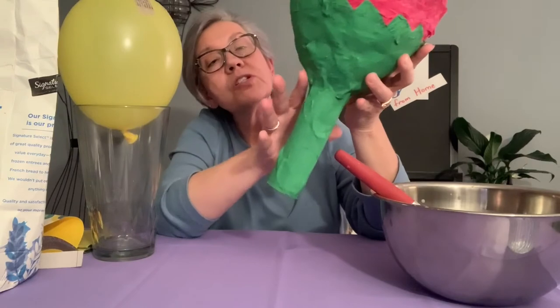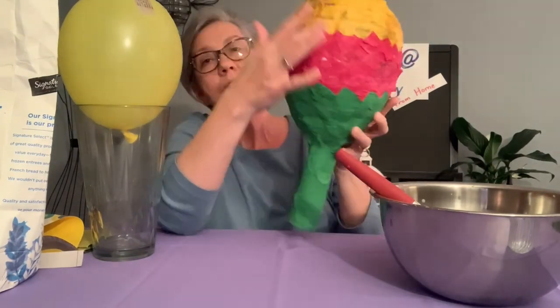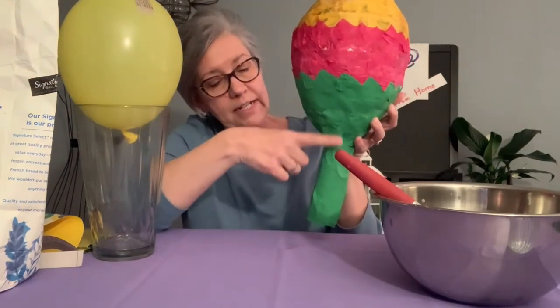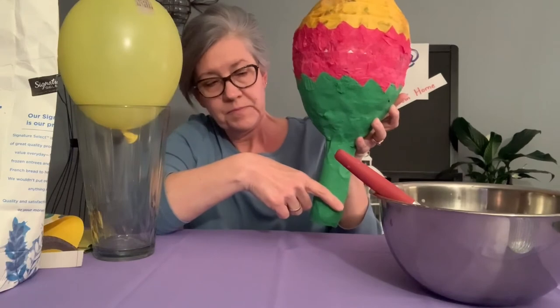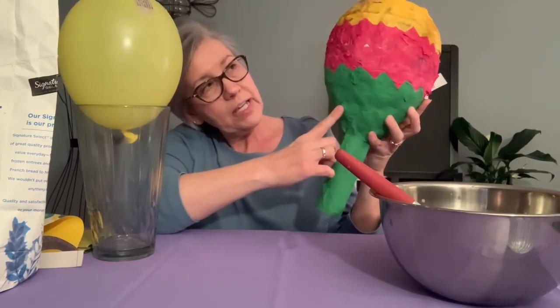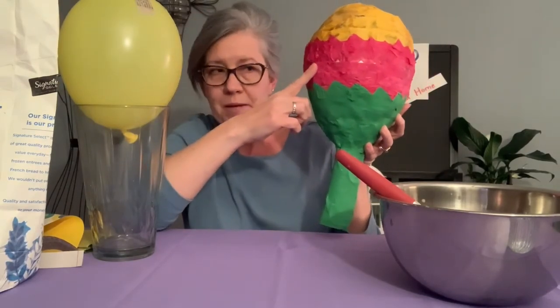That was just paper mache. I used tissue paper for the yellow and the pink, and then I actually decided to paint the green. I actually like how the paint turned out better, but authentic piñatas actually use paper.